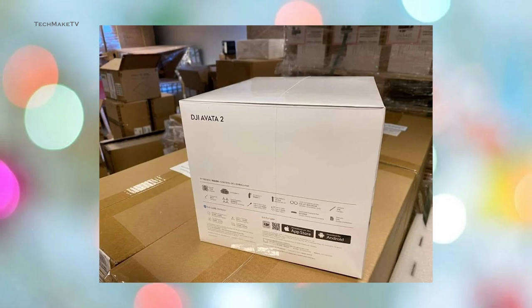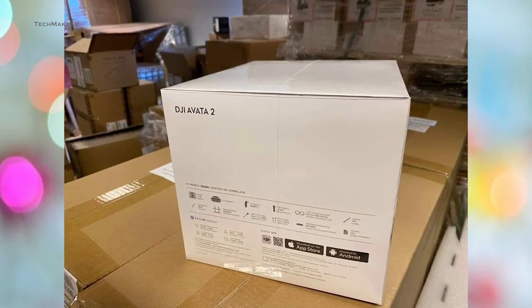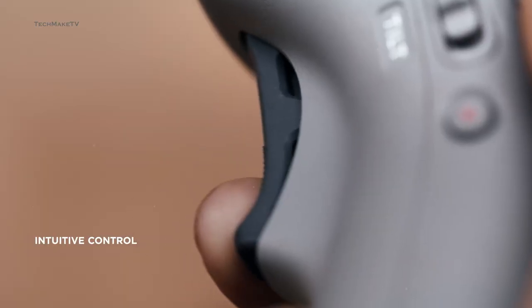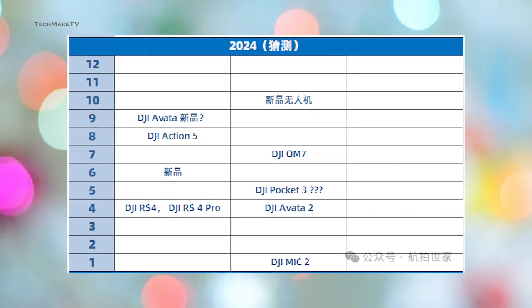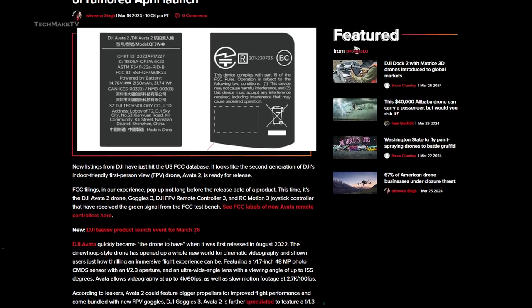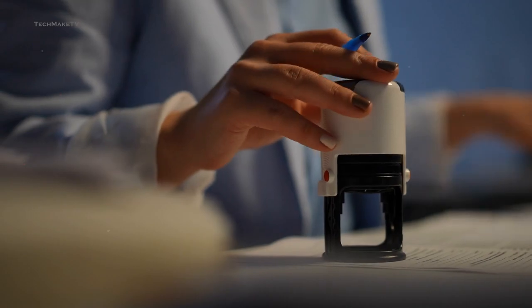The backside of the packaging also shows some specs and what's going to be inside, such as charging cables and extra propellers. The motion controller also looks to have some changes with a more compact size. A roadmap shared by Diels Drone confirms that Avatar 2 will be available in April. DJI has also hit the FCC listing in the US database, along with Goggles 3, DJI FPV Remote Controller 3, and RC Motion 3 Joystick Controllers, all of which have received the green signal from the FCC test bench.